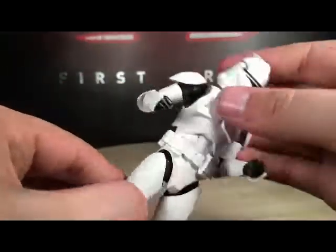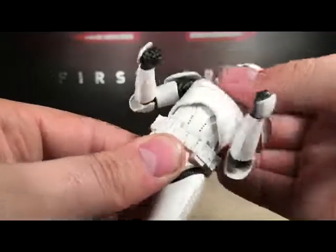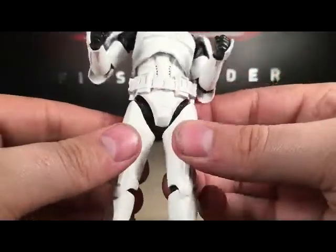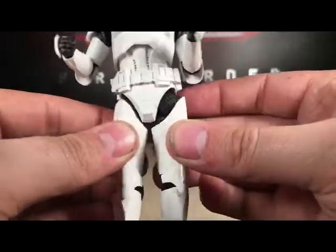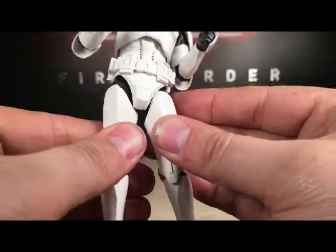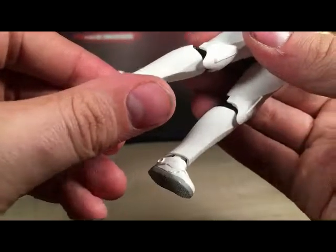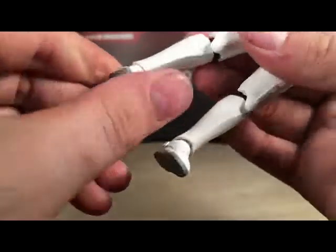Same movement on the other arm. We've got movement right here in the chest and the waist, and the belt can rotate. The belt might be made of some rubbery-like material. Movement right here above the thigh armor, then the legs move out. You've got double knee joints, movement in the toe, and in the foot.